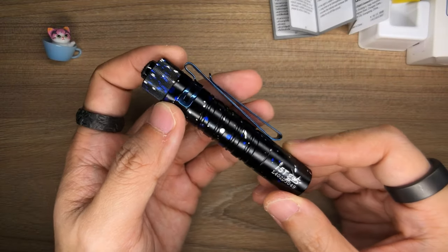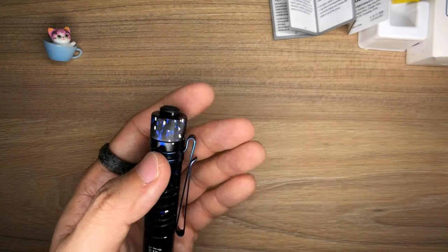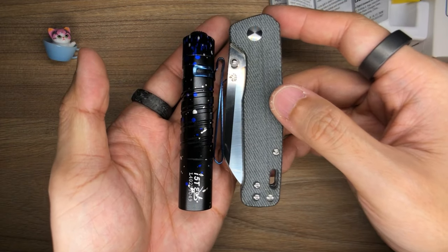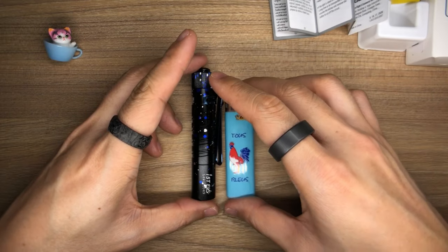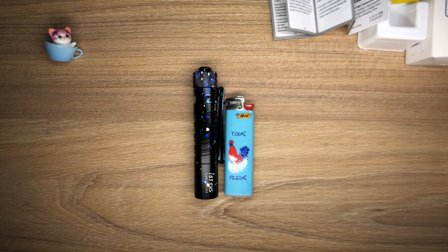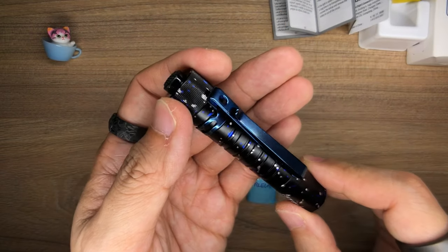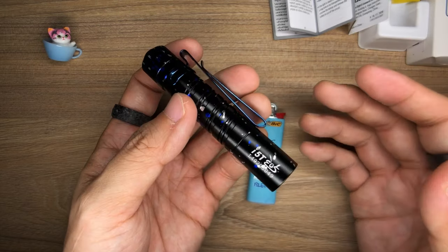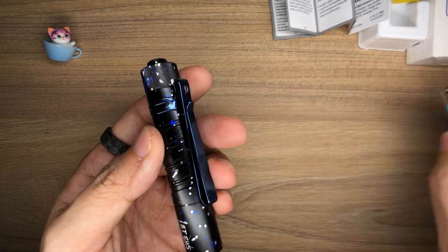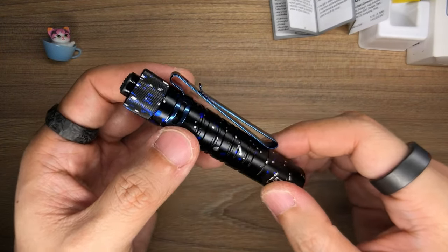Going back to the light itself — looking at the form factor, this is rather small. Let me bring out the penguin I used to unbox this, and you can see it is smaller than a penguin. Let me also grab a lighter for a size comparison — it is just slightly longer than a lighter. So it is going to be super pocketable. And this thing actually packs a punch, especially in terms of the efficiency you get out of a single double-A battery. Guys, 20 hours runtime from a single double-A battery — what in the world?